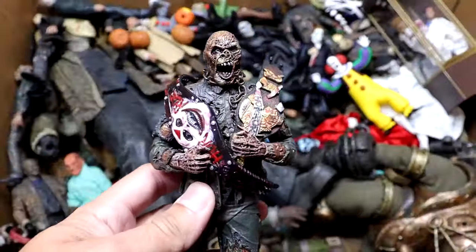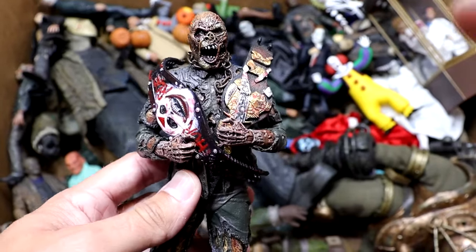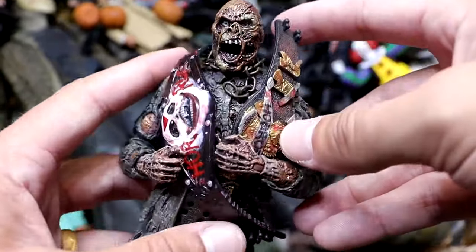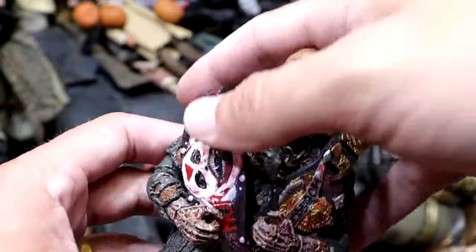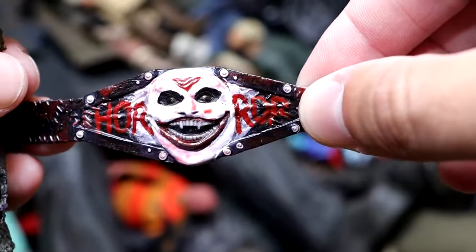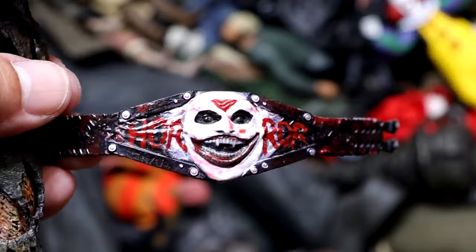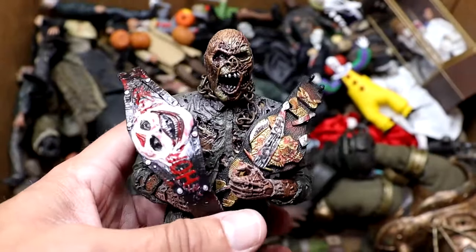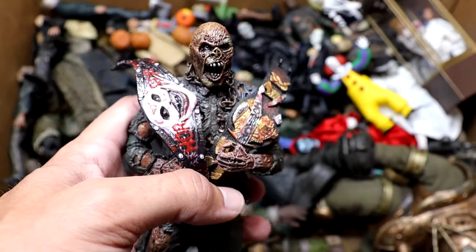Next up, we do have another Part 7 Jason, and this one is actually holding both iterations of the Horror Championship. We are going to do a Horror Action Figure Battle Royal this month, and some of these championships are probably going to be on the line. Rest in peace to Bray Wyatt and the Fiend, because that is what this championship was originally — we customized it. But nonetheless, this Jason is the crowning champion, the reigning champion. He's never been defeated, so that's why he has both championships here in the massive box of horror figures video.